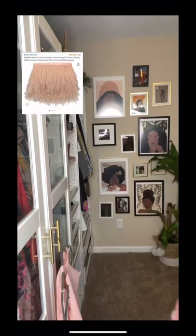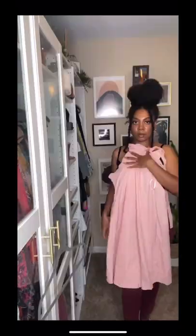Feathers are everywhere, so I decided to make a cute little feather dress using some products that I had found from Amazon.